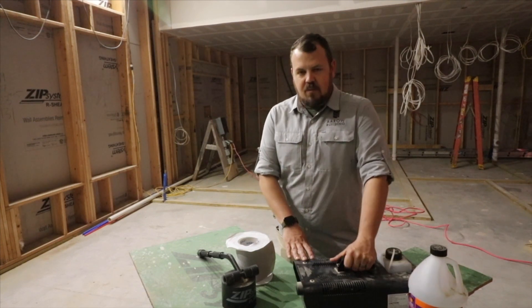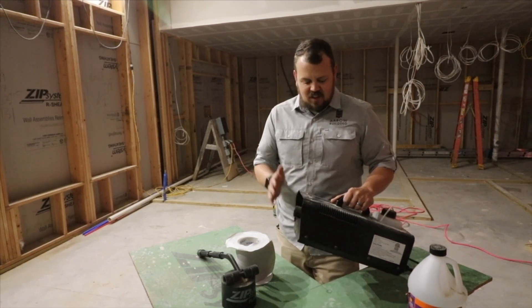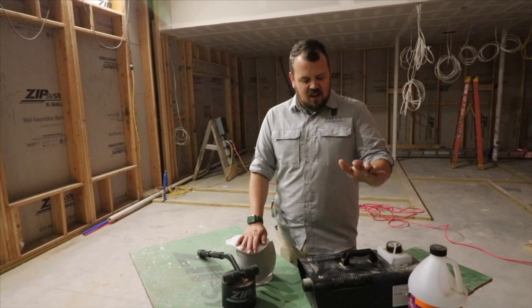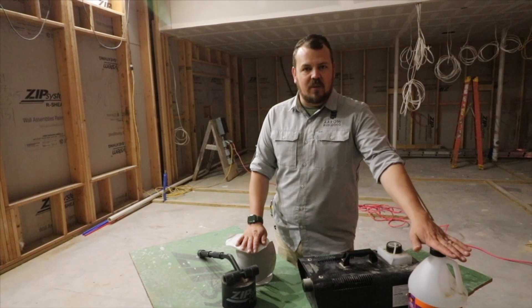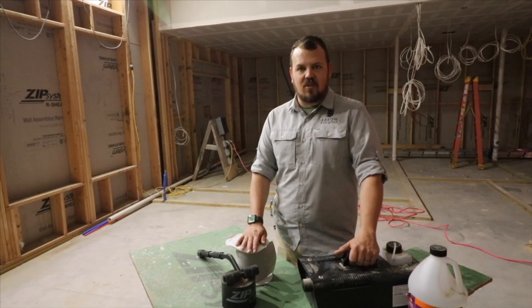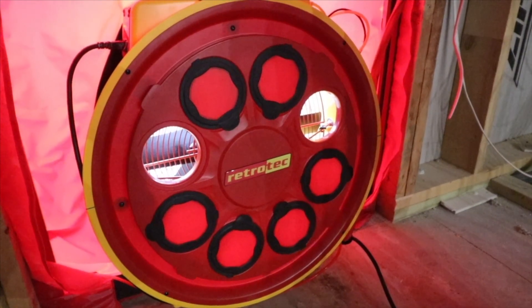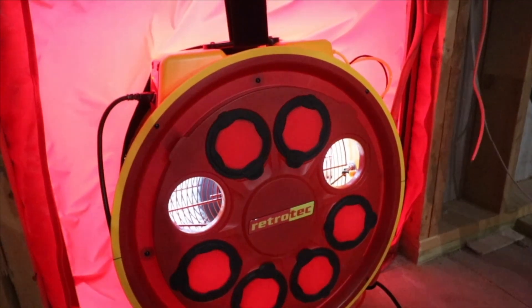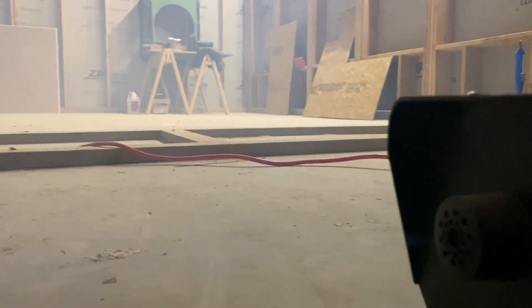Number two is have the proper stuff to find those holes. The first device that I like the best — this is $75 at Home Depot, as long as you buy it during the time of year that little kids are dressing up in Halloween costumes — because this is a fog machine that we bought that even has Halloween branding on it. What we can do is pressurize the building — probably 75 pascals is what we found works best — and then fill the whole building with fog, which will force the fog out of the penetrations and out of the cracks.